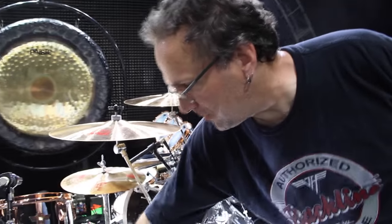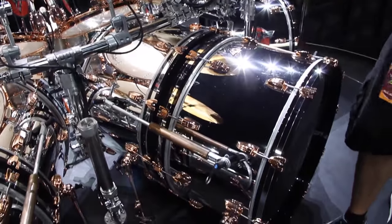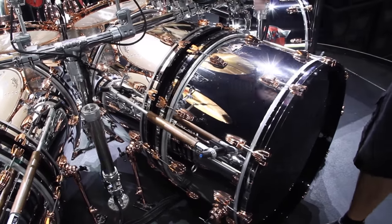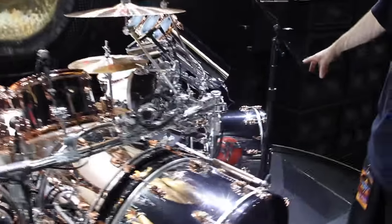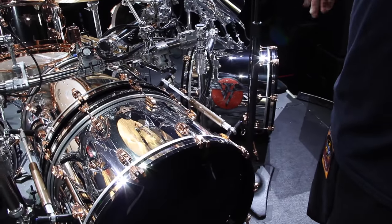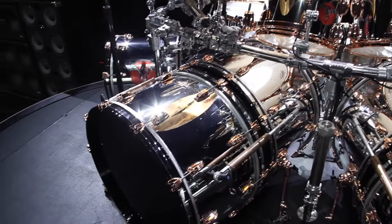There's two mics inside each primary kick drum, and then there's a mic inside this one pointing at the resonant head of the primary. No holes in the primary kick drums. Outside kick drums — this one's used sometimes during the solo. It's a 20 inch by 18 inch kick drum. There's another one over there to just kind of balance it out.